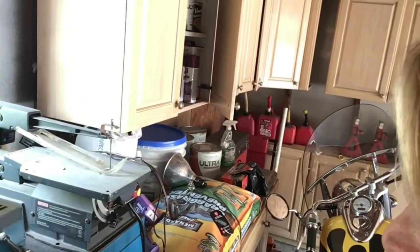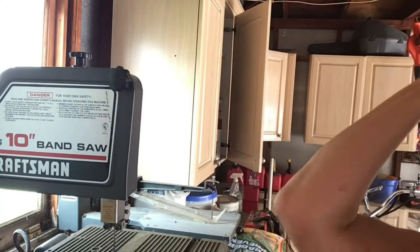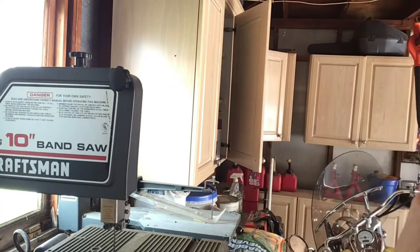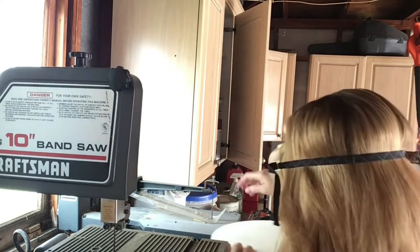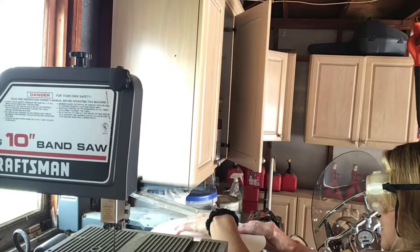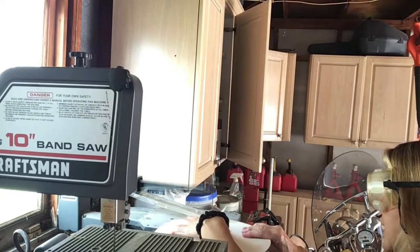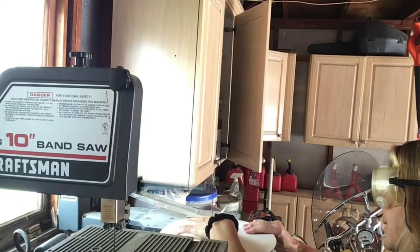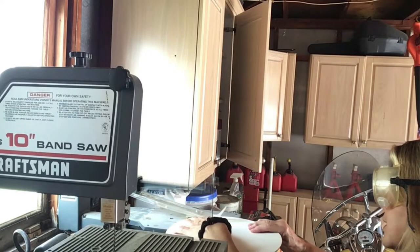You want to always make sure that you're wearing goggles when you do a project like this. Always keep your fingers away from the blade, obviously, and you're going to do your best to go along your little line that you just drew.